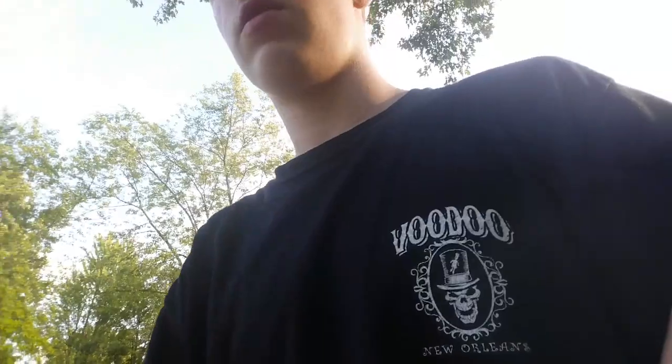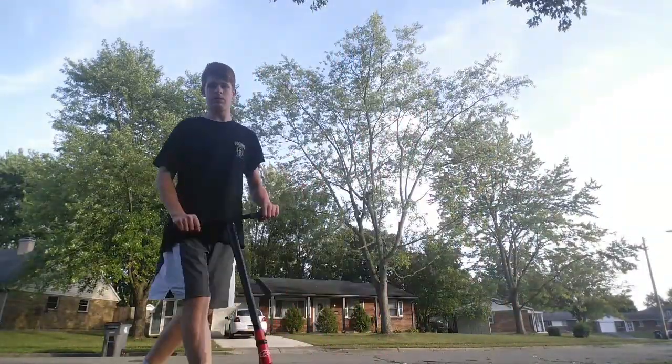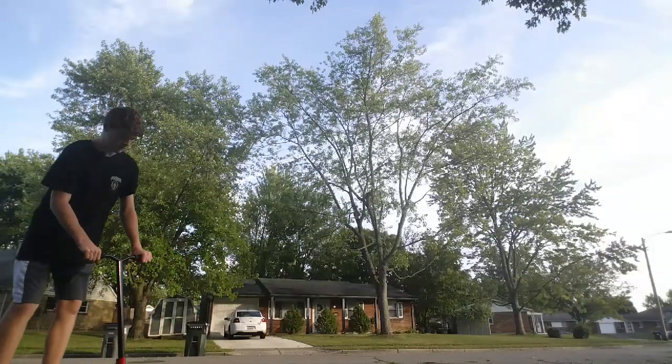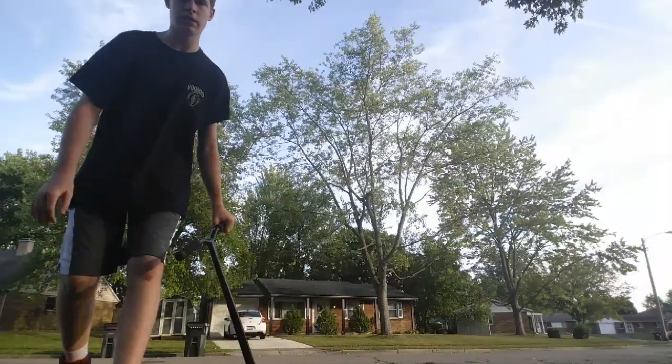When you go to do a 180, you want to turn your head all the way to the back. Wherever your head goes — when you're facing the opposite way — that's the direction you're going to go. If you just stand facing forwards and try to do a 180, you're only going to do a 90-degree turn. Let me adjust my camera here — okay, there we go. So basically, you want to turn like that, and that's how you do a 180. You can do them really fast too.